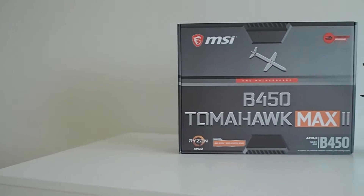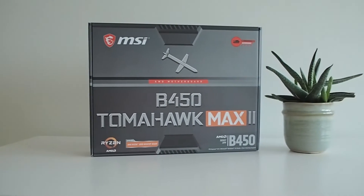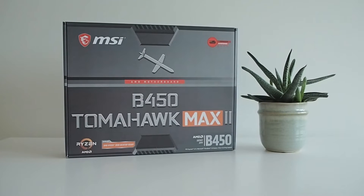What's up guys! In this video I will tell you how I tried to flush my BIOS. Let's start from the beginning.